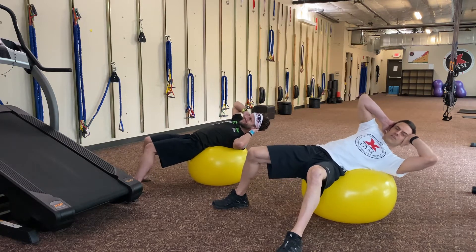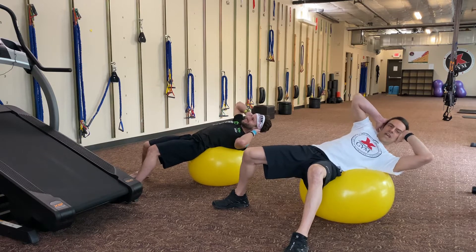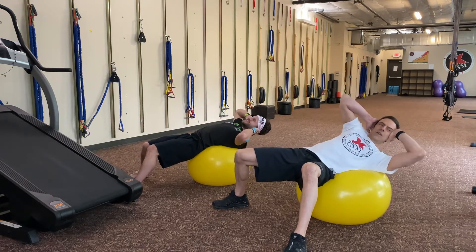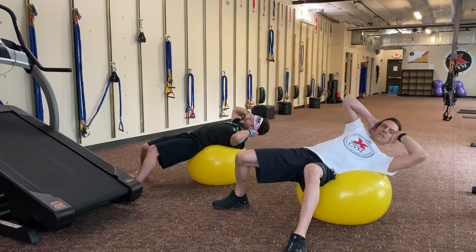Now change direction of that circle. Wide feet, pushing that low back down still, and pulling that belly button in. Chin away from your chest. Left hand is holding the weight of the head mostly.